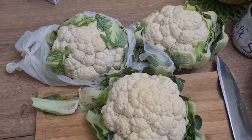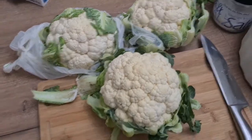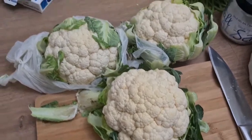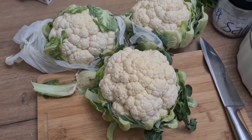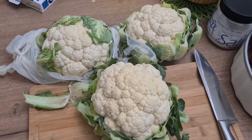Welcome back to my channel! Today I'm going to teach you all how to make cauliflower swallow, just like I did last time with the aubergine/eggplant swallow. It's the same method with the psyllium husk binder. I'm using three big cauliflowers today because I want to make some and store in my freezer to eat over the next few days.